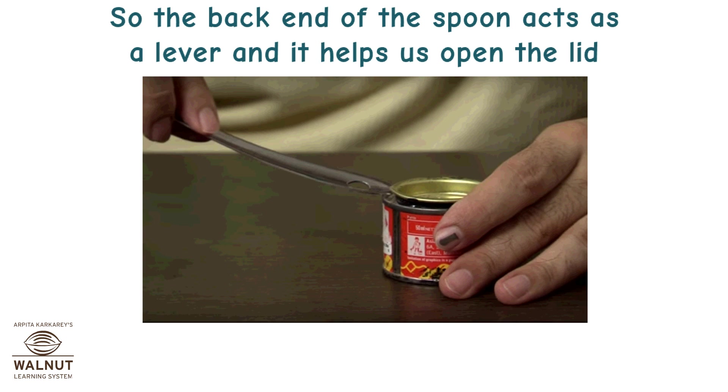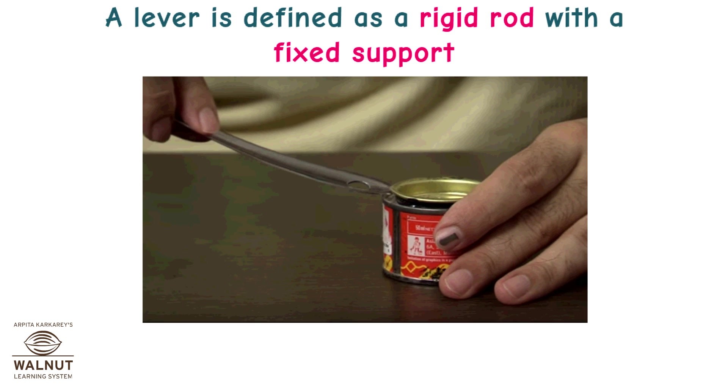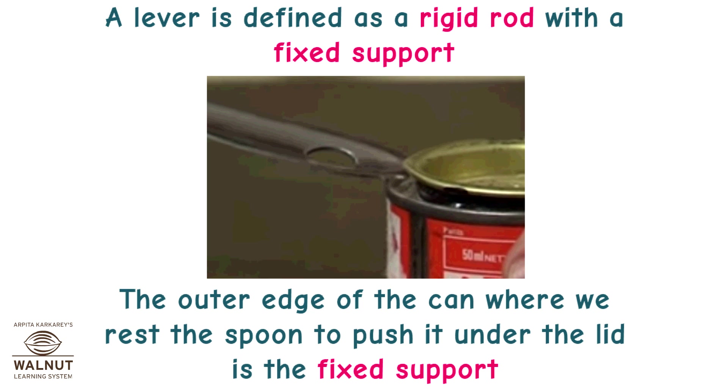The back end of the spoon acts as a lever and it helps us open the lid. Let's see how and why it is a lever. A lever is defined as a rigid rod with a fixed support. The spoon is a rigid rod. The outer edge of the can where we rest the spoon to push it under the lid is the fixed support.